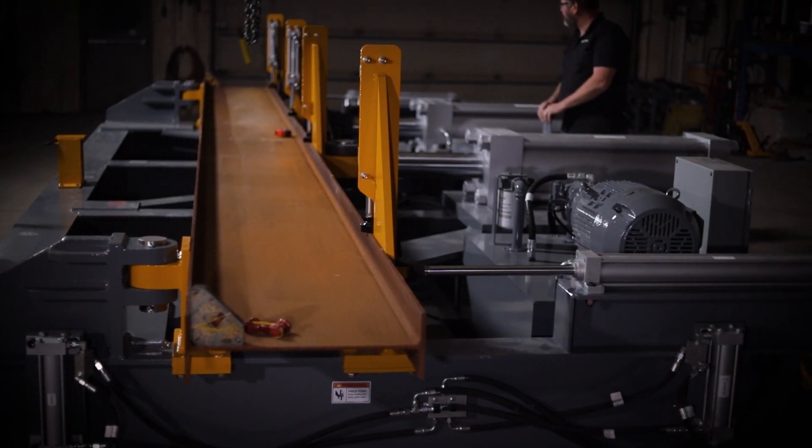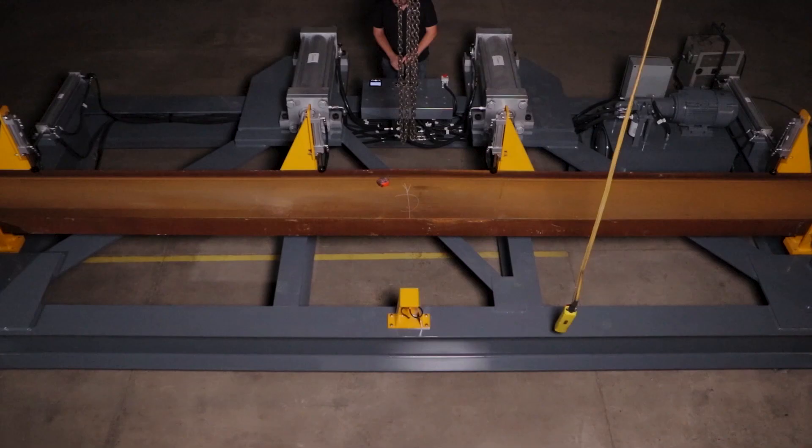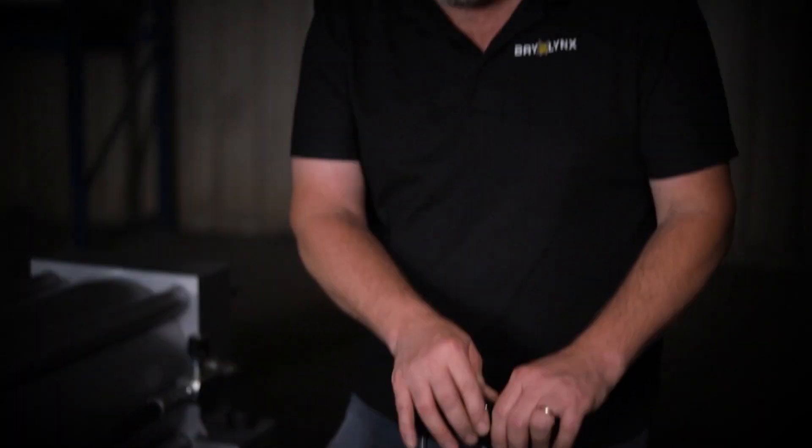Engage the main cambering cylinders and keep an eye on the display screen for the live readout of camber distance. The beam will retract a small percentage of the camber when the pressure is released. Simply repeat the process until the desired camber is met.